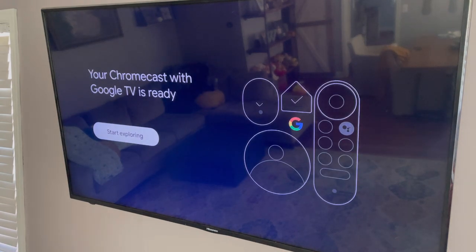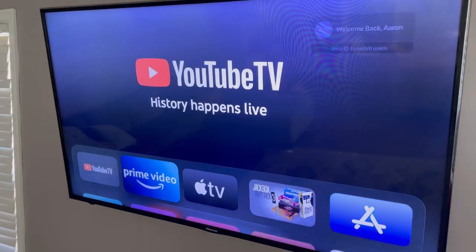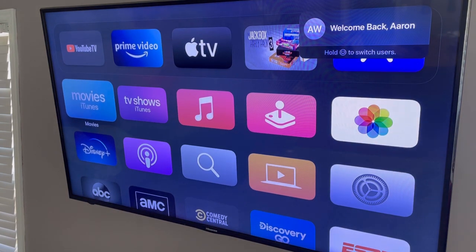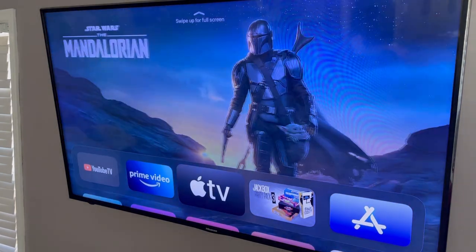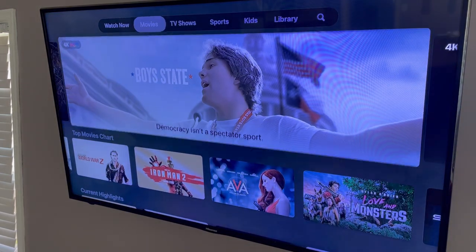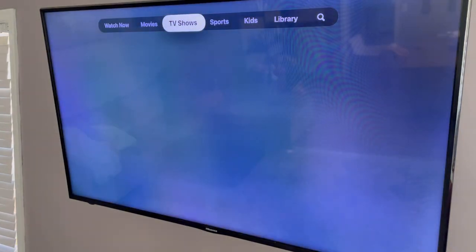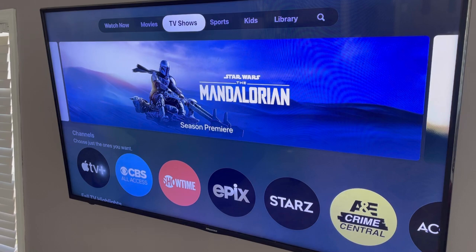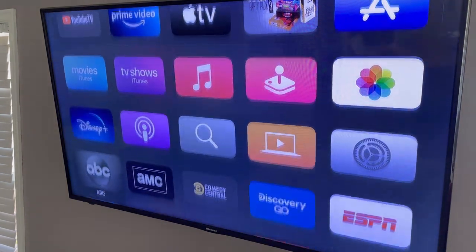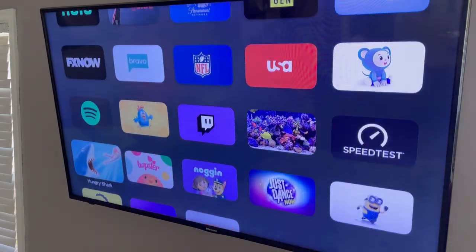Now let's get into the review, because I've been using this for a while. I want to preface my review by saying that I'm coming from an Apple TV — I also use Rokus on a couple of my TVs, but my main device is an Apple TV. So I'll be doing a lot of comparisons to the Apple TV, and I know it's not apples to apples. The Apple TV has a lot more storage, it's bigger, it's a completely different operating system, and it's three to four times the cost of this.